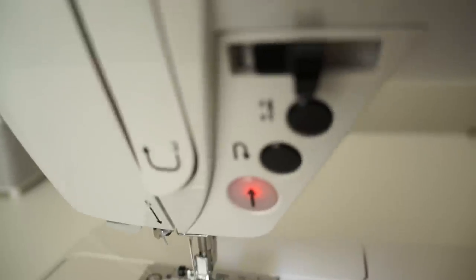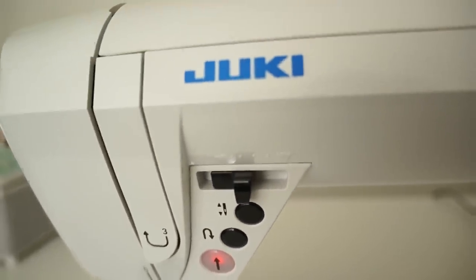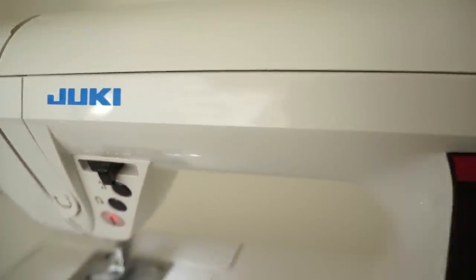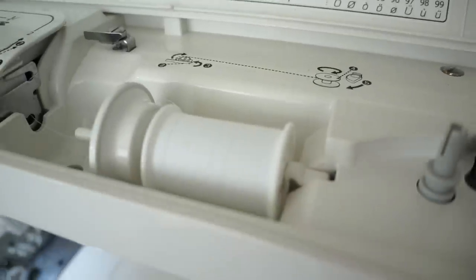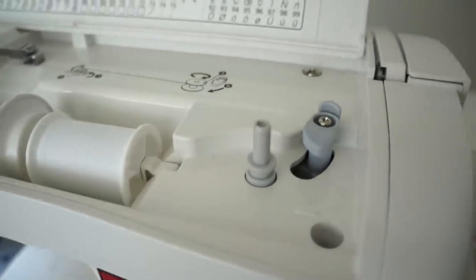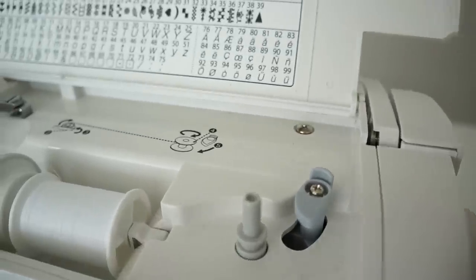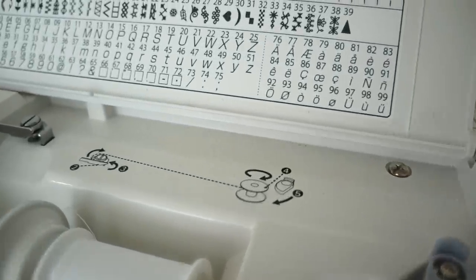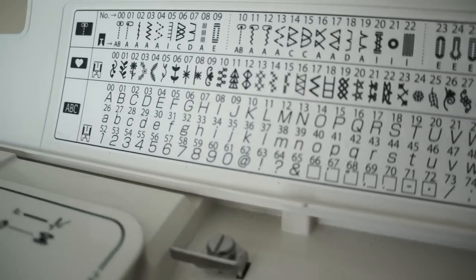It has a speed control, needle up and down, backstitch, and automatic sewing button on the front. And on top, underneath the cover, is where the threading system is. It's pretty basic and simple to use, and the machine includes 180 stitch patterns to decorate your creations with, including the alphabet and buttonhole stitches.